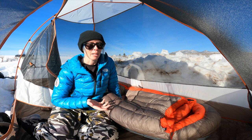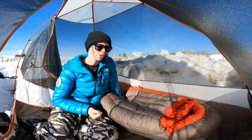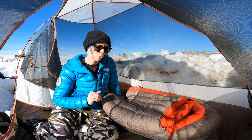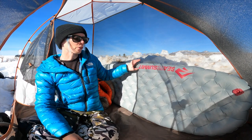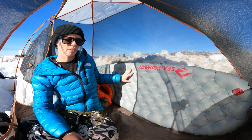This bag definitely kept me warm and very comfortable in temps around 20 degrees Fahrenheit, even with a quite high humidity freezing fog situation going on. I found it super comfy. I paired it with the Etherlite XT sleeping pad from Sea to Summit, which is an insulated sleeping pad with an R value of 3.5.